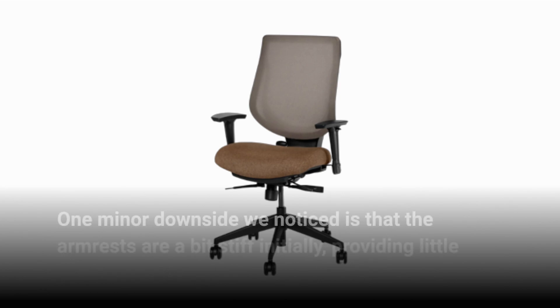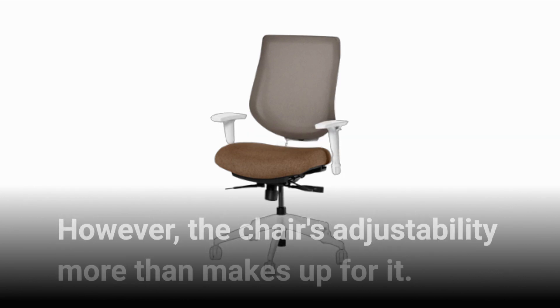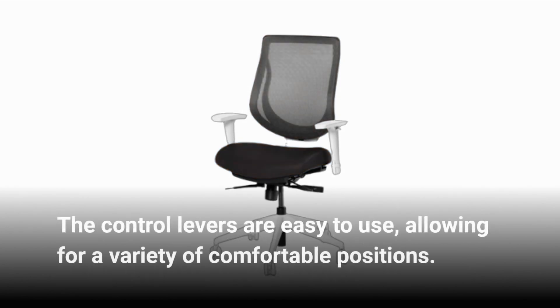One minor downside we noticed is that the armrests are a bit stiff initially, providing little cushioning out of the box. However, the chair's adjustability more than makes up for it. The control levers are easy to use, allowing for a variety of comfortable positions.